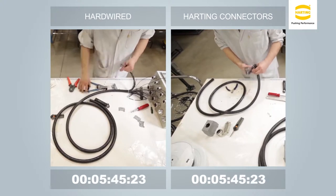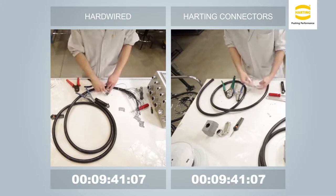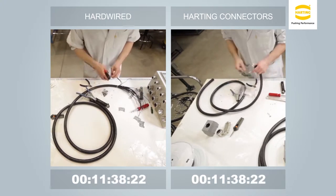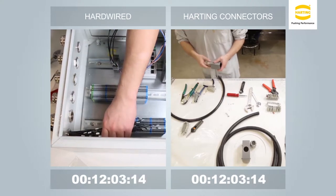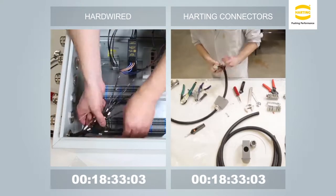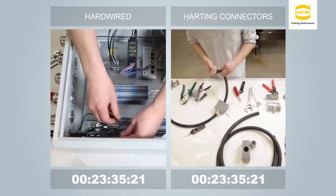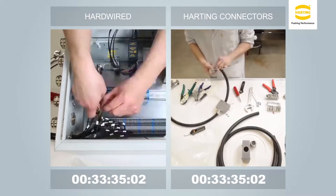Most industrial equipment contains extensive electrical wiring between its components and subsystems. When the equipment is manufactured, the machine builder typically assembles and tests most of the systems at the plant prior to shipment. Then it is disassembled, disconnected, and shipped to the end user where it is reassembled. As you can imagine, this can be a very time-consuming task.